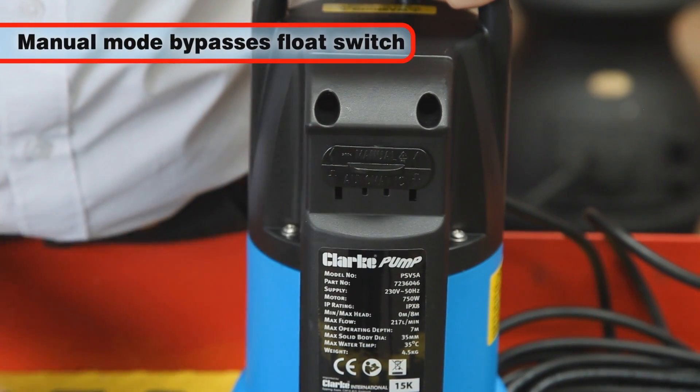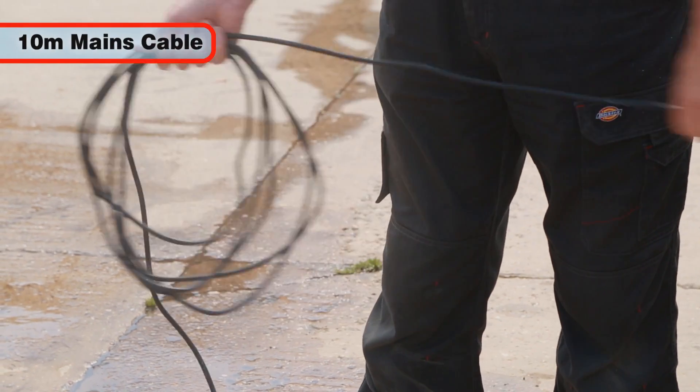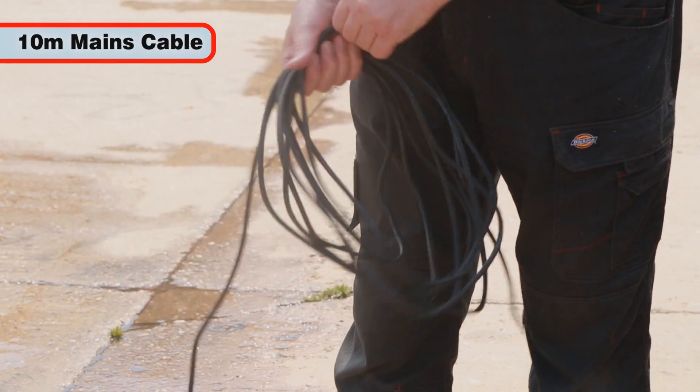This makes it ideal for confined spaces. If required, a manual mode can bypass the float switch. The 10-metre long mains cable makes it easy to keep electrical connections well away from the water that you're pumping.